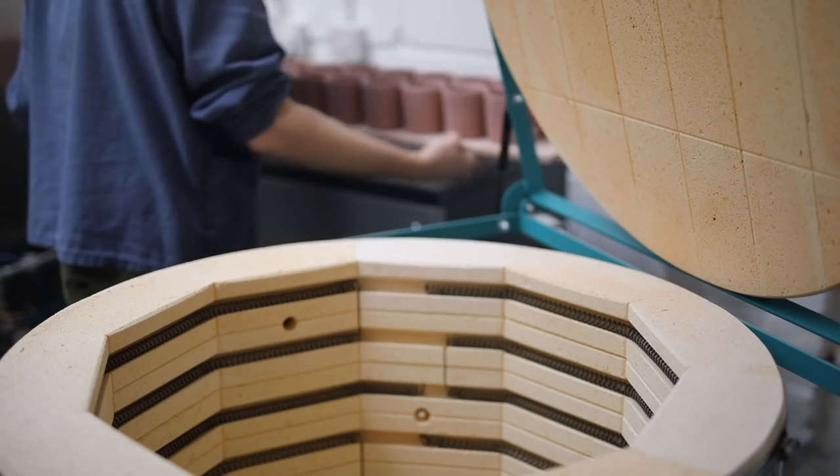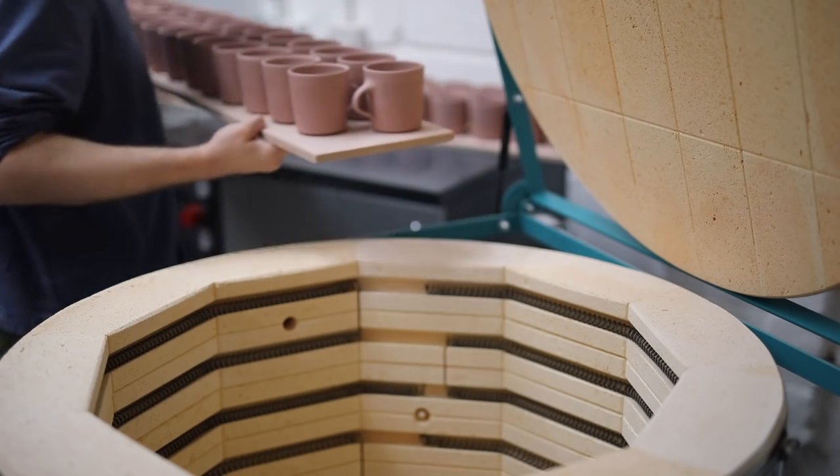Not only are they hardened, but the bisque ware is also quite absorbent, which is a necessary quality, as when dunked into glaze, the pots will absorb the water and a layer of glaze will be left on the outside surface of the pot.